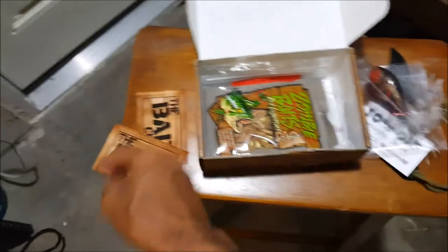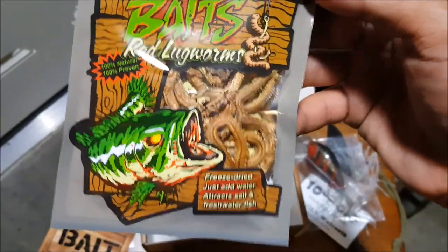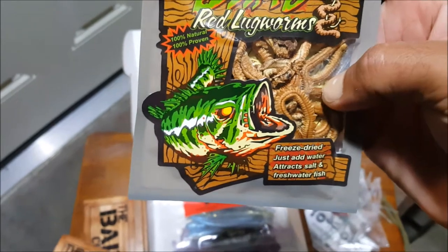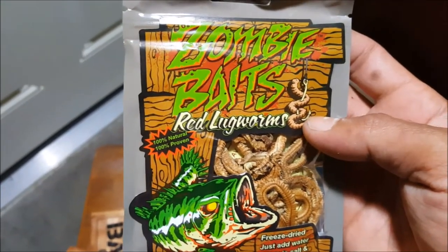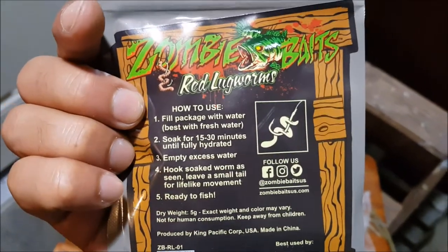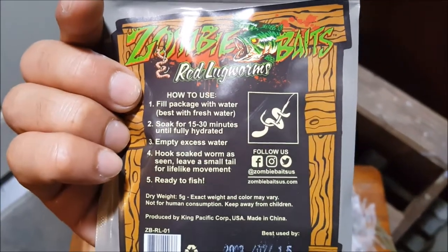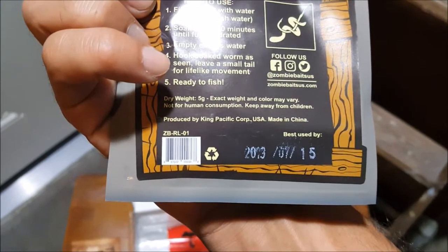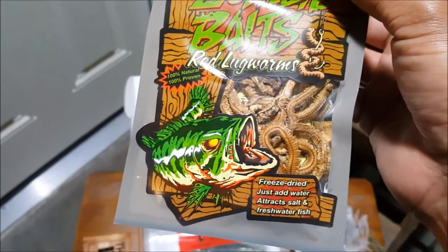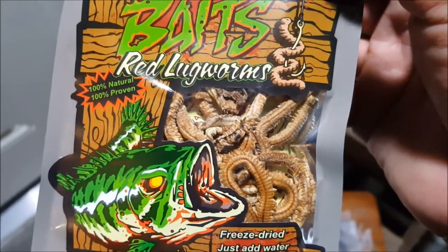Got some more Bait Crate stickers. Zombie Baits — Red Bugworms. What the heck? These are weird. Freeze dried, just add water, attracts salt and freshwater fish. 100% natural. Never heard of this — fill with water and then fish with them. This would be interesting — multi-species fishing bait right here. Pretty cool. I have up until the end of July to use this. I bet this would be good for fish food. I have to look into this.